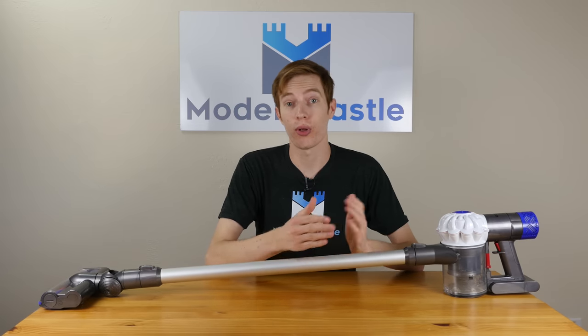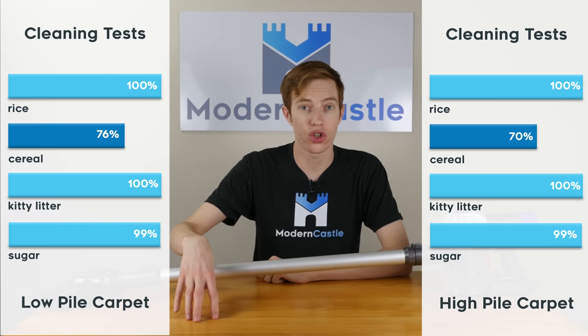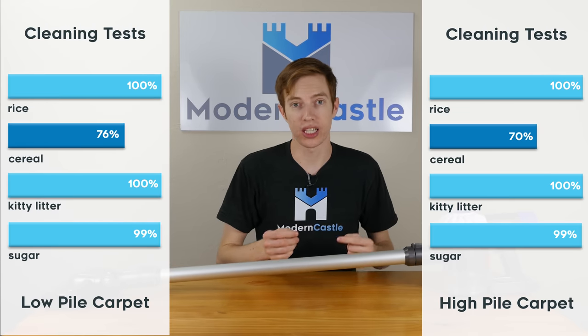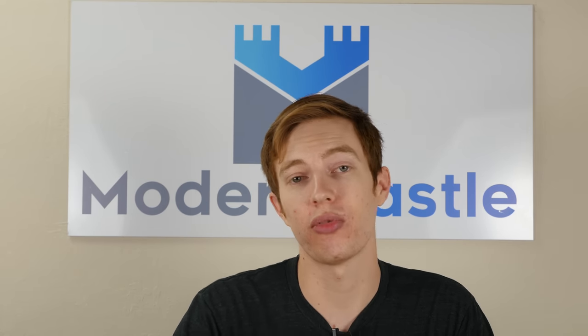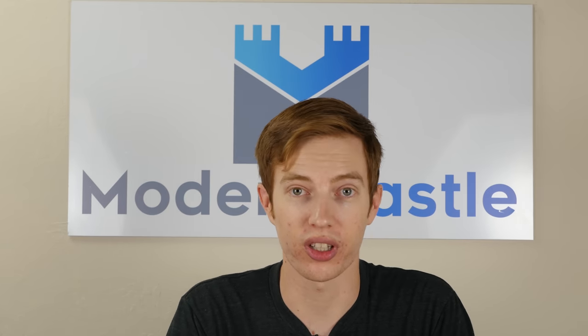We saw similar results for both low pile carpet and high pile carpet. Rice, kitty litter, and sugar were cleaned up at nearly flawless levels. However, we did see struggles again with cereal. Just like the hardwood floor test, on both the low and high pile carpet we saw that cereal just being pushed around a little bit. That said, it was less of an impact for the carpet test since carpet provides a little bit more friction, which holds the cereal in place as you push the vacuum forward and backward, so we saw better results than on the hardwood floor.